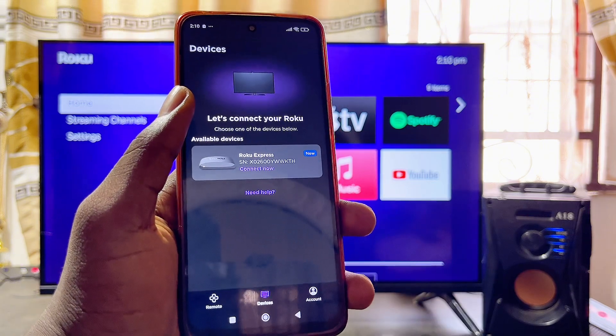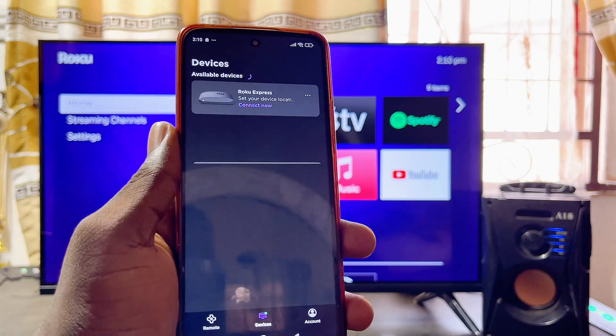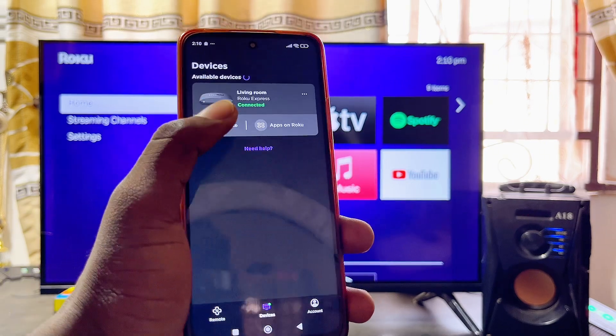From here, select the name of your Roku TV or Roku device. In my case it is the Roku Express device, so I'll go ahead and select it. Then click on Remote.